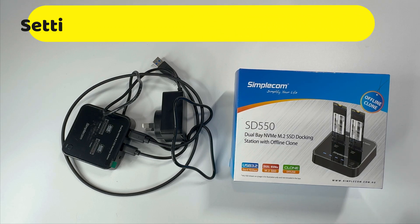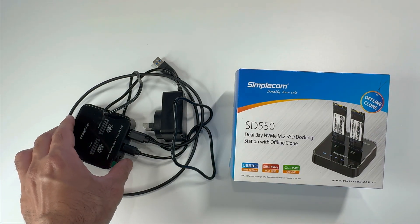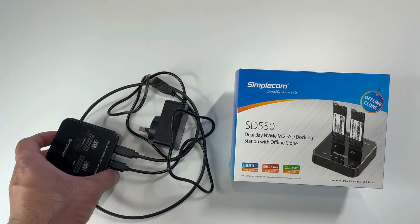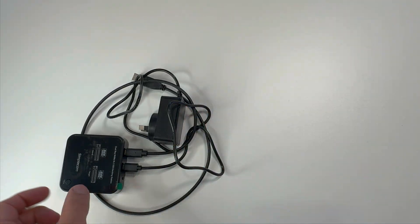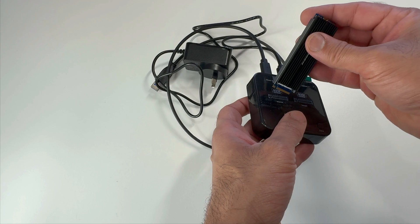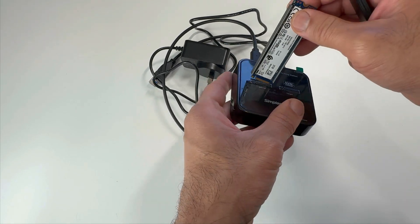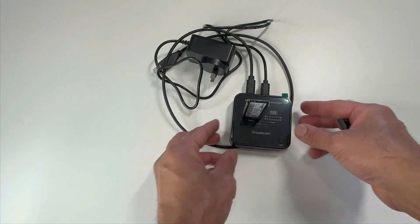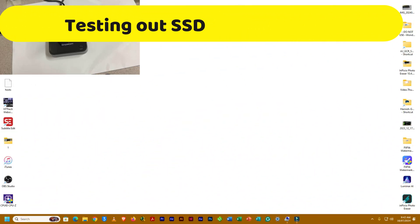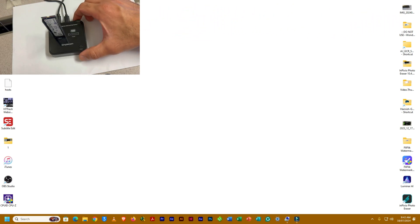Next step is we'll quickly check our existing SSD. We have this NVMe to USB reader. We'll plug this SSD and connect it to our PC and see if it's detected. Let's connect it to our PC and troubleshoot it. This is a quick test to see if our SSD is working on our PC — I've just plugged it all up and going to turn it on.